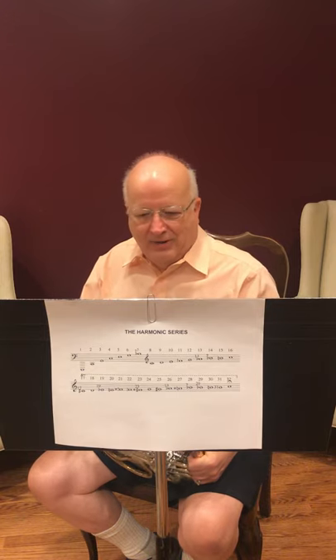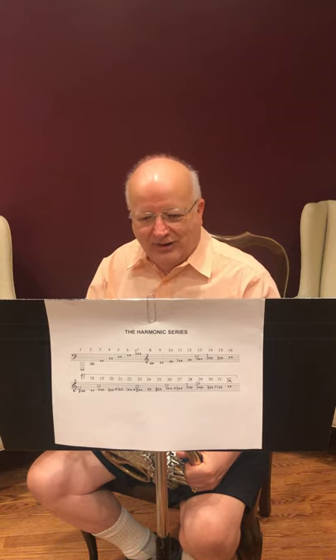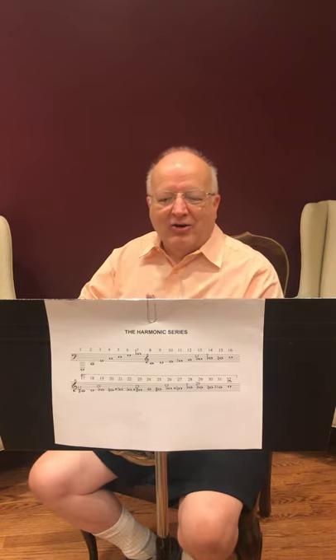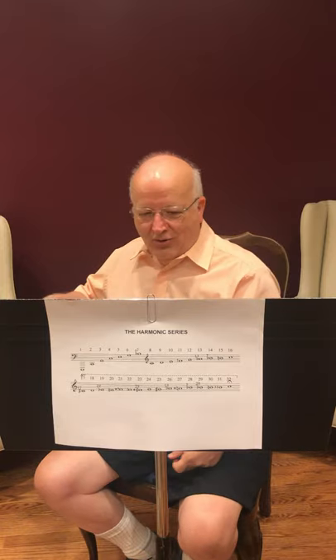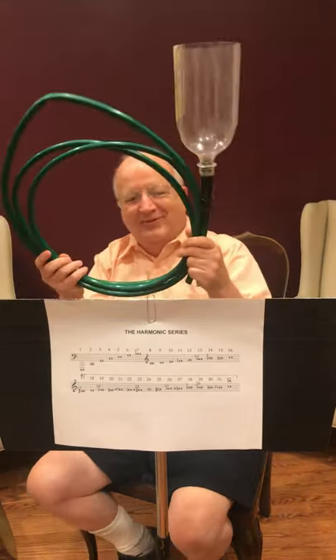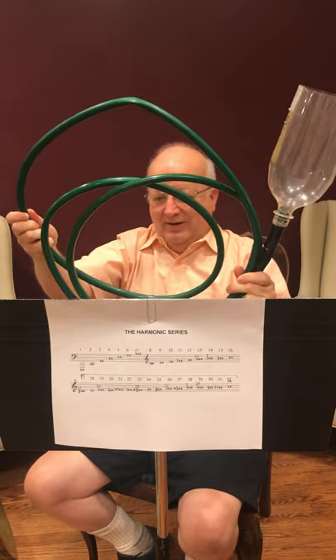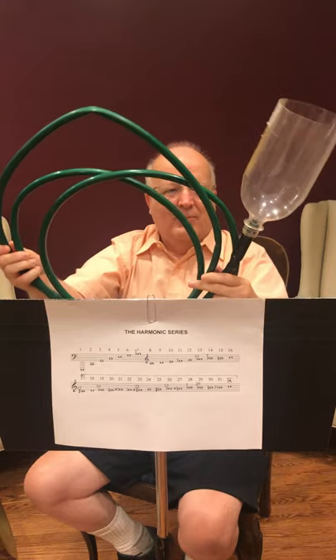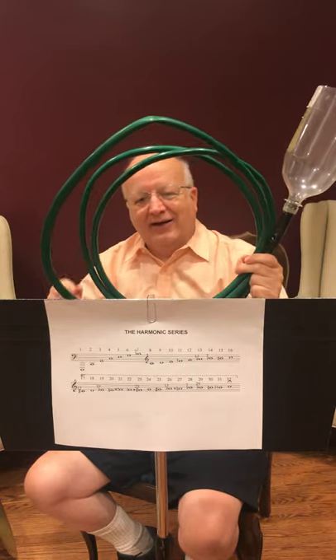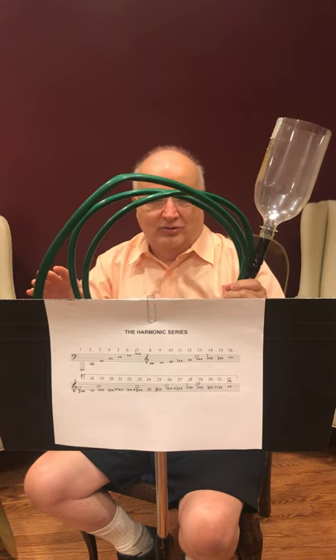Now this phenomenon is true for any tube of air, not just the expensive ones in the DSO. For example, here I am with a length of garden hose using the top of a two-liter pop bottle for a bell. Now my garden hose has two kinks in it — there and somewhere. I can't see the other one right now. But, oh, here it is. And so those disrupt the flow of the sound wave through the garden hose a little bit.